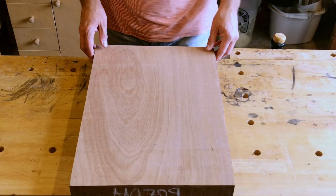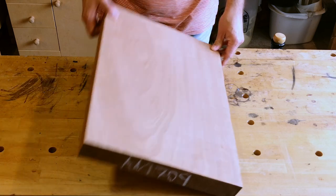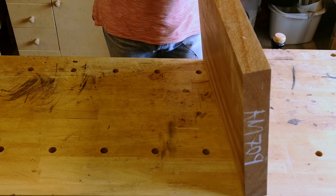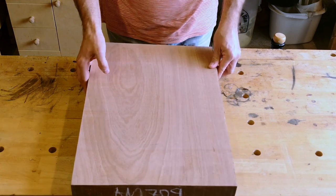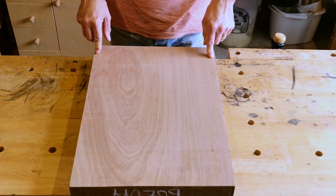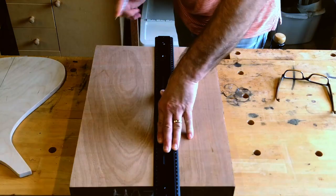For the main part of the body I'm using this mahogany — it's fractionally under 50 millimeters, which is far too thick, but I am going to cut out the shape and sort the thickness out later.